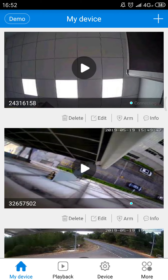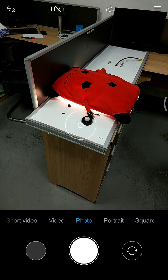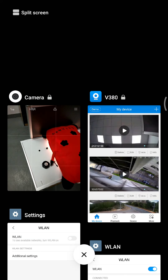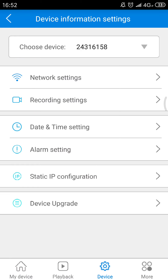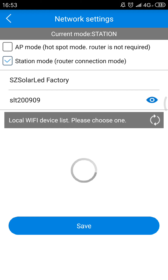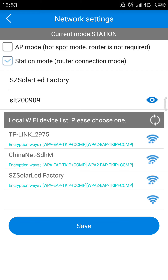Yes, stop and we can go back to view. This is easy. The most important thing: you should go to the network settings, right? Also you can change the station mode back to the AP mode — just click save.